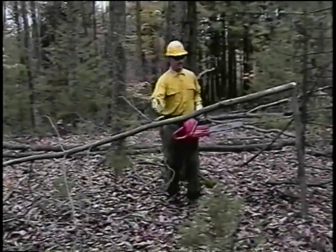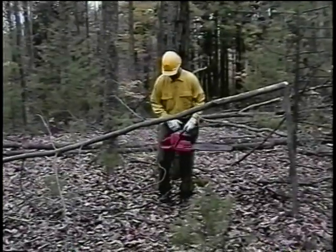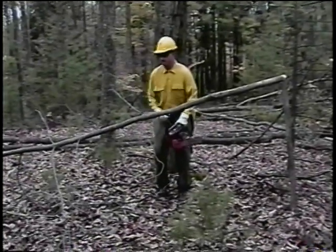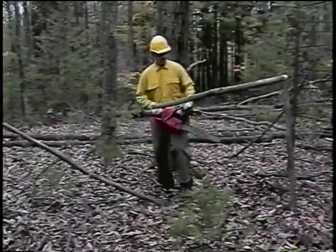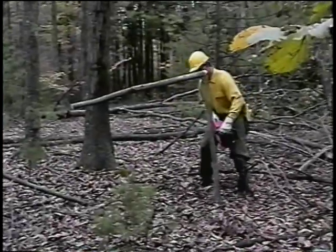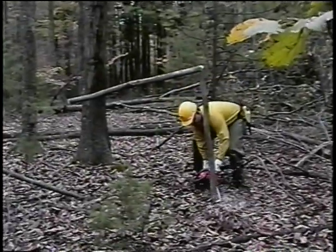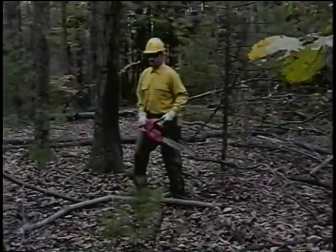Now all I need to do is take these pieces and cut it off at the top.